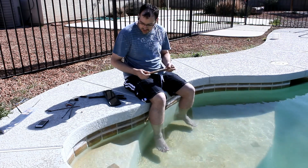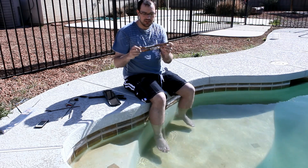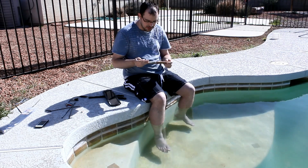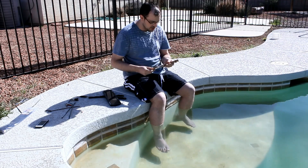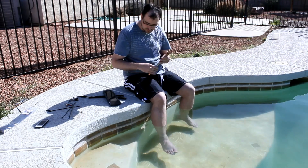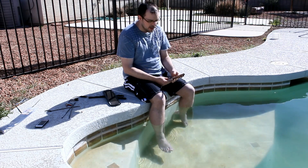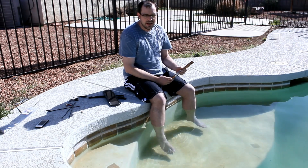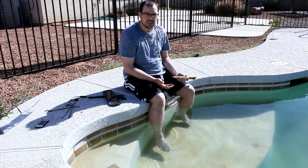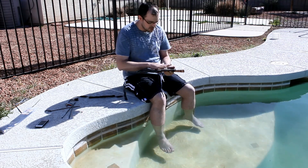How it works is basically we're going to pass a charge between two copper pipes, and the two copper pipes are then going to lose particles of copper into the water. The versions from Flowtron and online include silver, which probably is a good thing, but those are also $400 devices. What I'm going to show you how to build is about a $40 device.